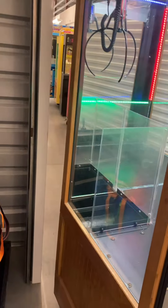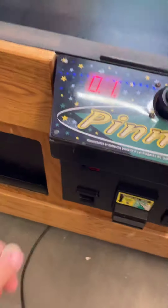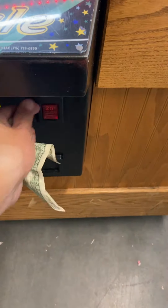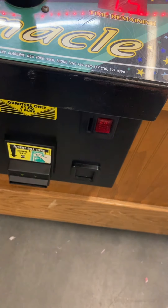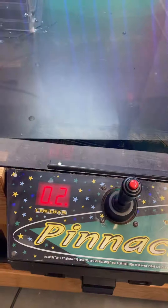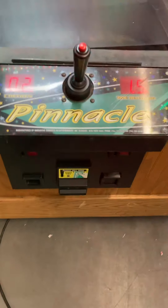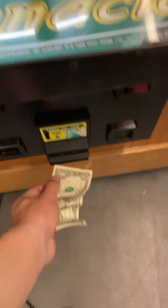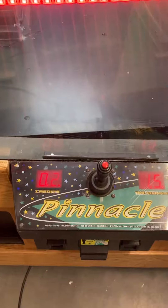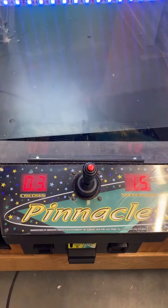I already have one credit on, so I'm going to go ahead and add four quarters. Let me shut this door here — quarters may go on the ground but that's okay. As you can see, it added a credit there — both left and right coin mechanisms work.